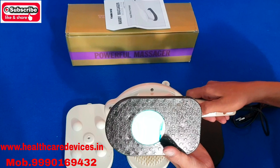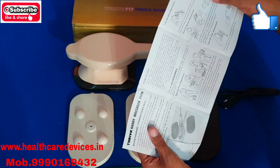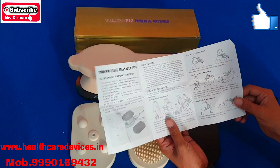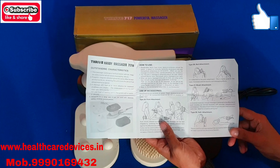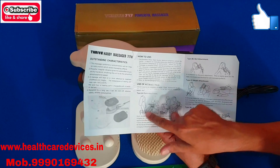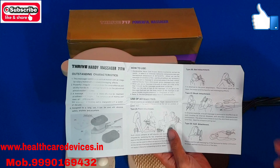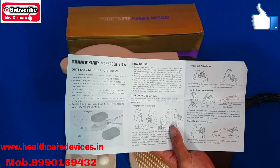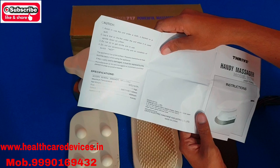Here is the off button. We will show you how to use it. This is a little manual which has told you how to use it. You can use it with one attachment. You can use it on the back.